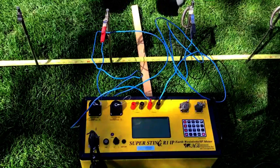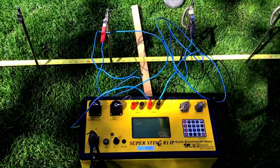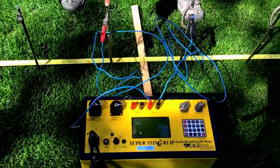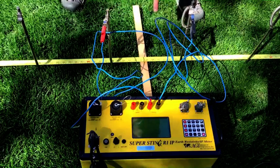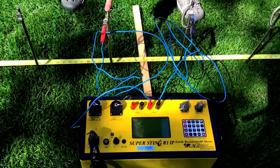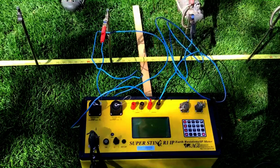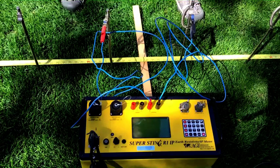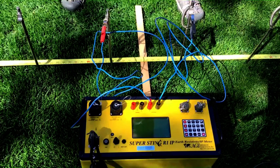Potential electrodes are now hooked up — M and N. M, which is the red, comes out here to this electrode, which is 0.15 meters away from the midpoint of the array. And on the other side we have N. So we have a total separation of 0.3 meters, each with an offset of 0.15 meters from the center of the array.